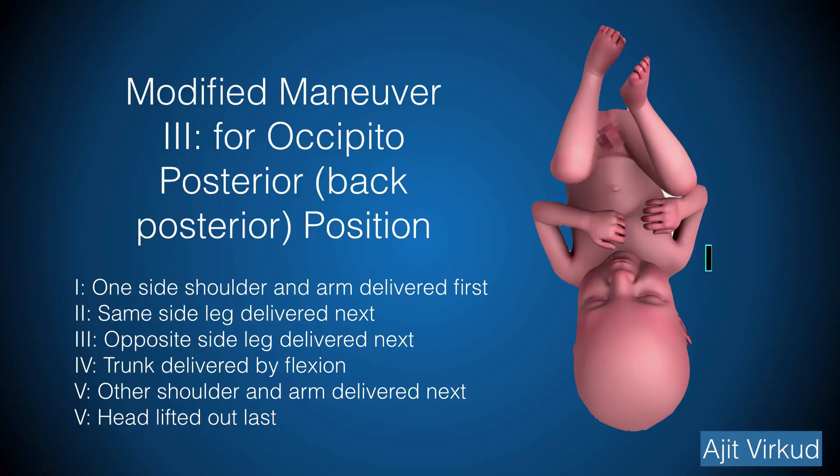There is another way to deliver the trunk and limbs if the back is posterior. First, one side shoulder and the corresponding arm is delivered. Next, the same side leg is delivered, followed by the opposite side leg, and lastly the opposite side arm and shoulder. This is aided by fundal pressure. As before, the head is lifted out of the pelvis last by traction on the legs.